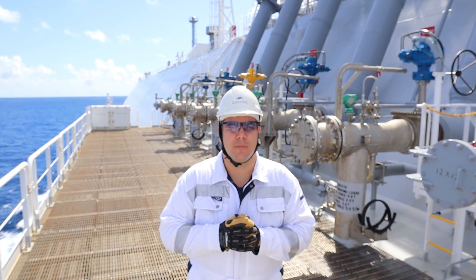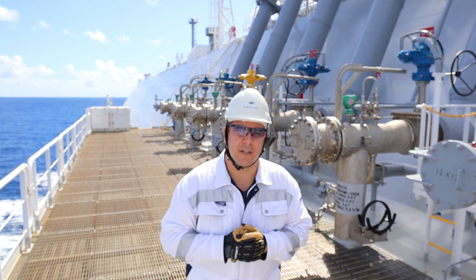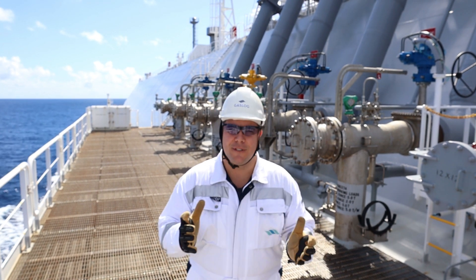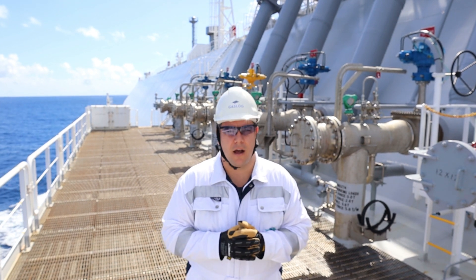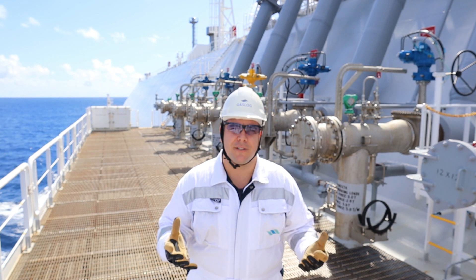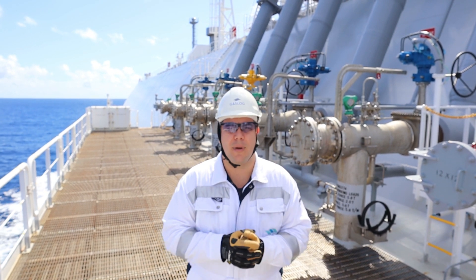Hey there and welcome to my new episode, Nick the Sailor Man, the only episode which is in regards to LNG carriers and of course the sea. Today I am here at the cargo manifolds on the port side where I'm going to explain to you what we actually have on our cargo manifolds.